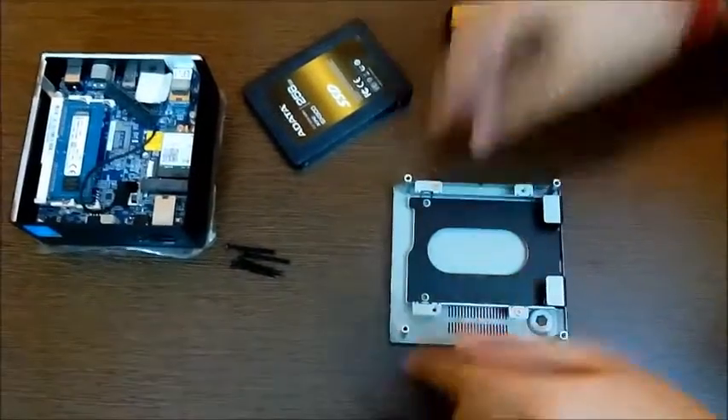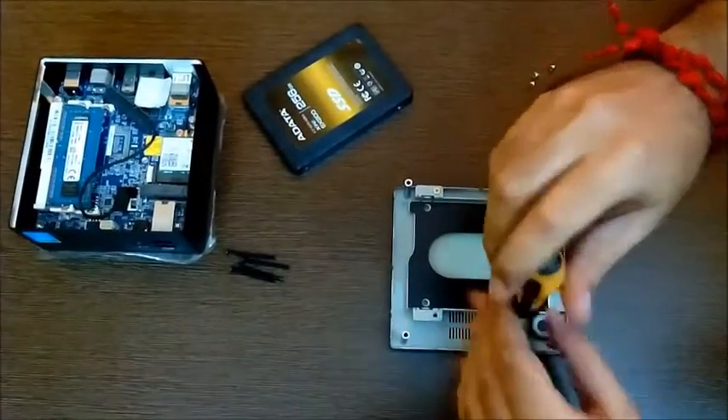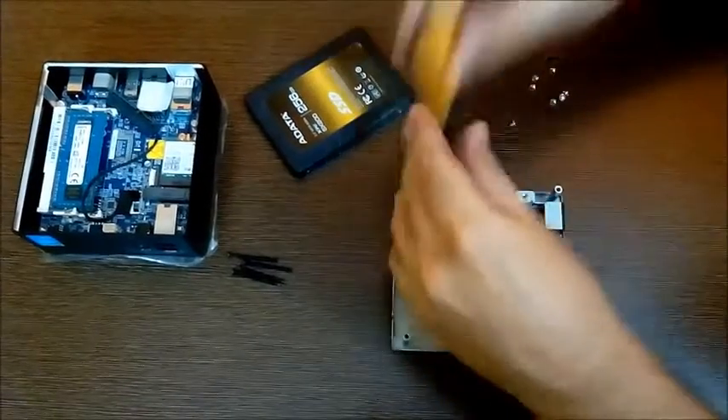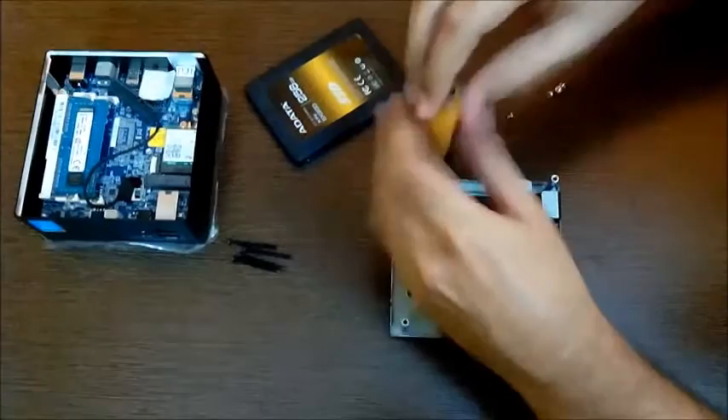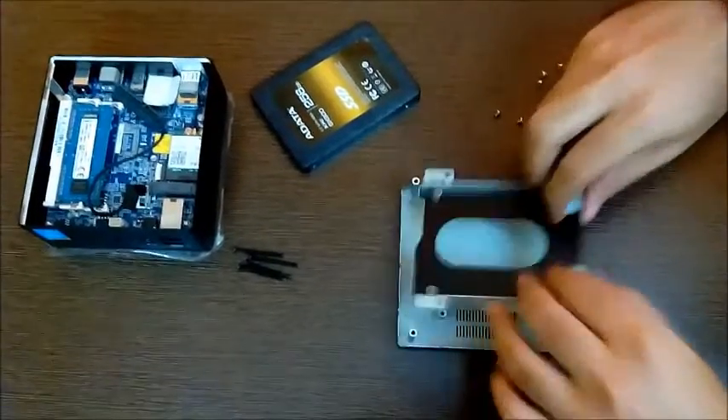Now let's keep this aside and move on with how we're going to install the SSD. The two screws are already installed on the cage, so let's remove them. One is out and moving to the second one — alright, that's done and we have the whole cage moved out.